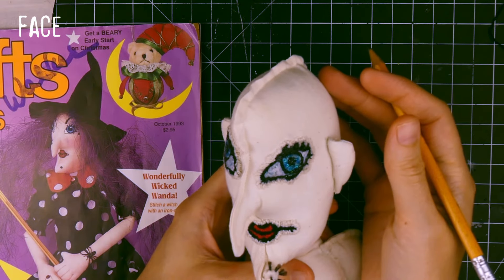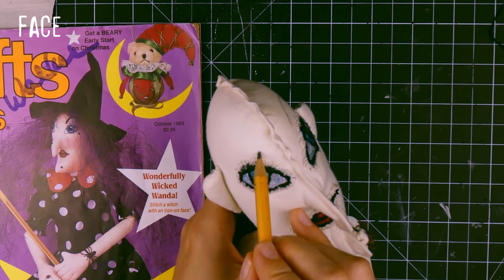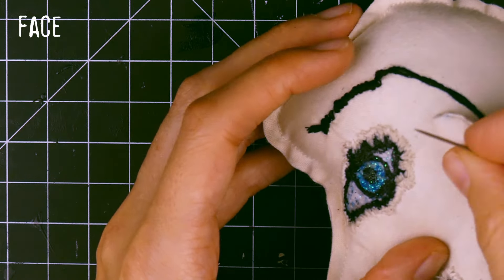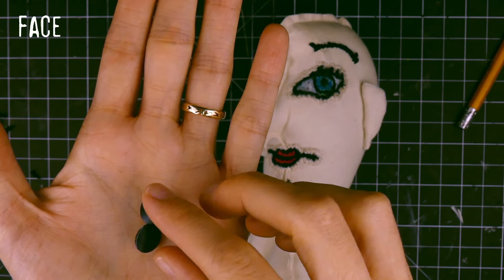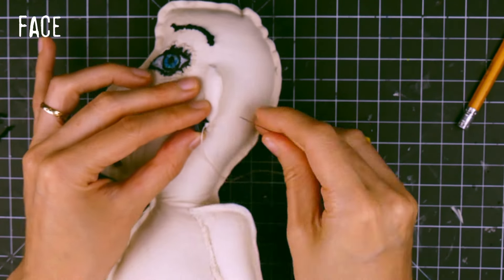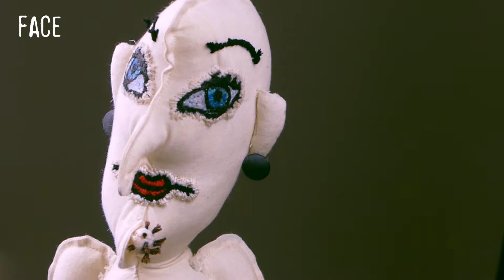I then made the eyebrows. I also added earrings using small buttons. And I was done with her face.